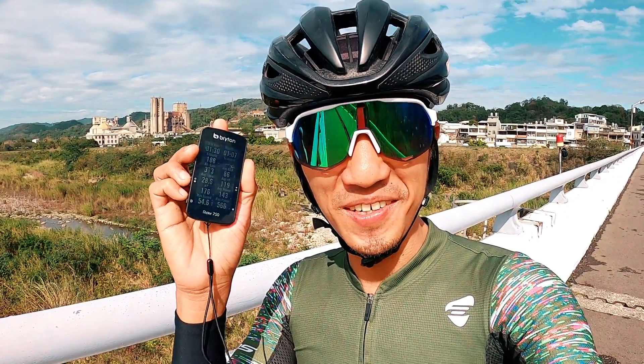What's up mga kapital, how are you doing? Kumusta po ang inyong Christmas at inyong New Year? May mga regalo ba kayo? As for me, I have the new Brighton Rider 750.